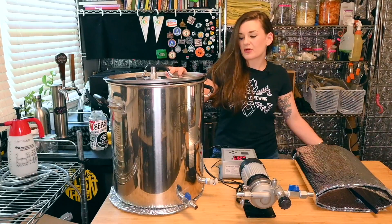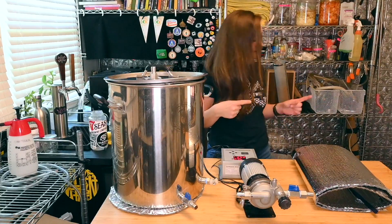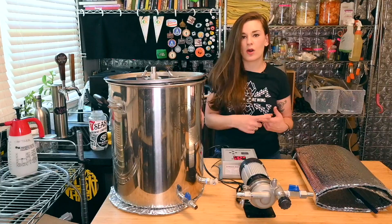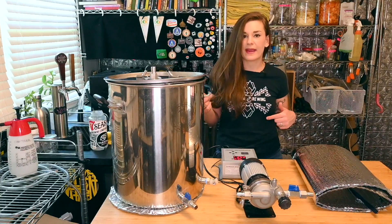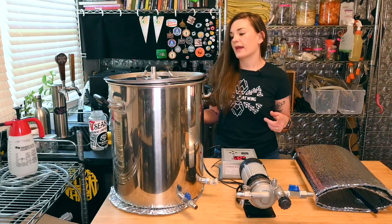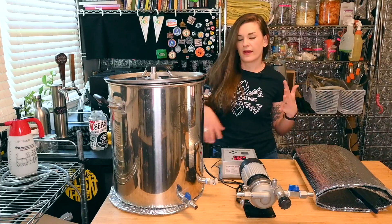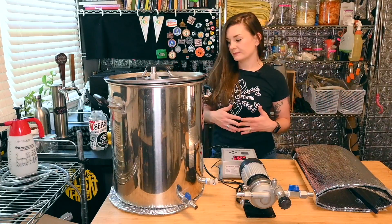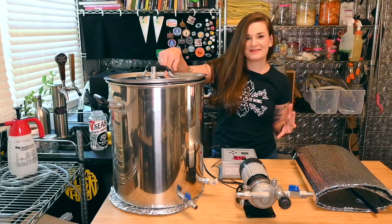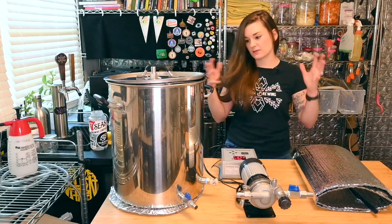I've got my Clawhammer setup here and I'm going to throw my insulation on and throw my water in. I'm using tap water run through a pure filter and I'm gonna throw a Camden tablet in - that'll knock out all the chloramines and chlorine so we don't have to leave it open all night. My grain basket's already in here so I don't forget it, and I'm gonna connect all the pumps and we'll be good to go.